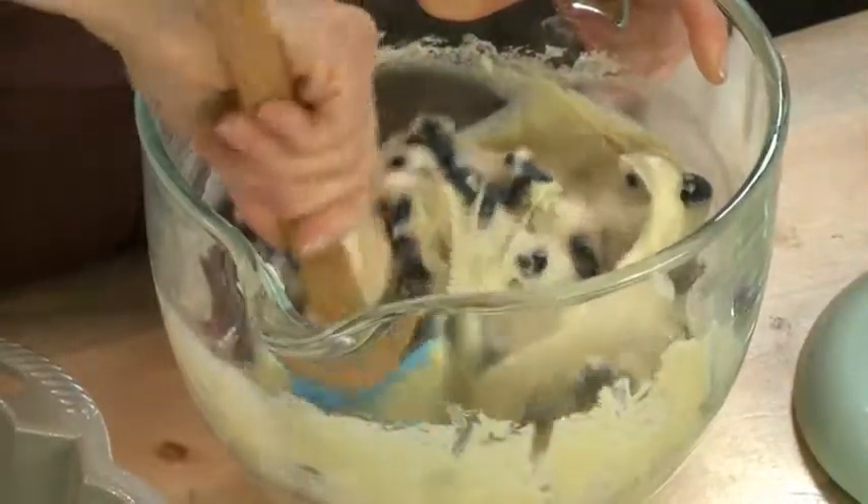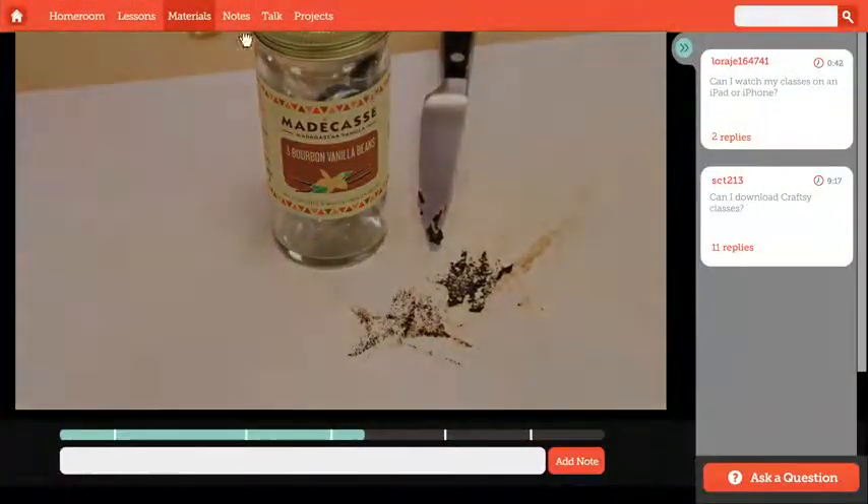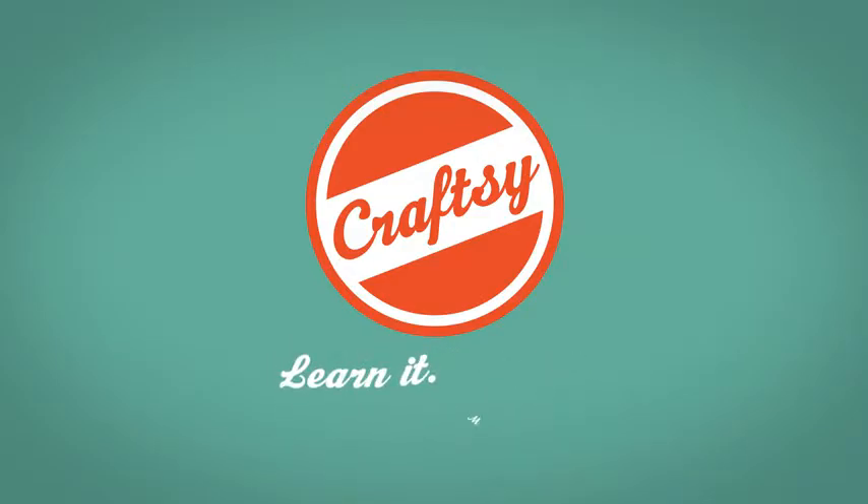Then we'll get creative with flavor variations and we'll explore gorgeous bundt cakes. Finally, we'll talk in depth about cake pans and troubleshooting ingredients. By the end of this class, you'll be able to create a variety of coffee shop cakes from scratch and master baking techniques that will last a lifetime. All the recipes are in your class materials. I'm here to help — if you have any questions, be sure to ask.